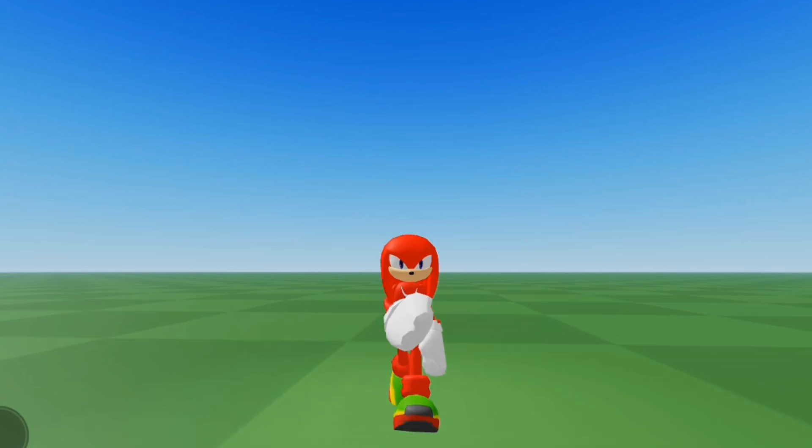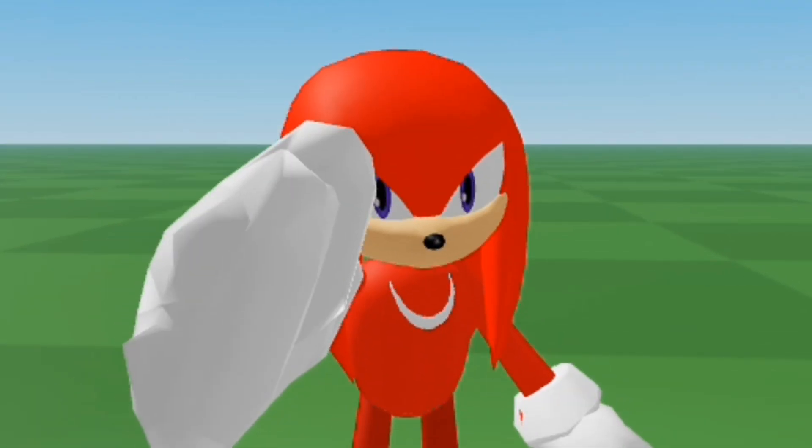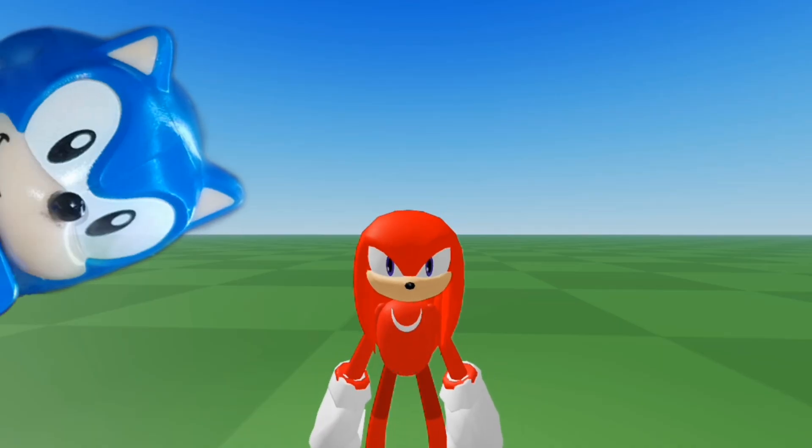Thank you guys for watching. Make sure to subscribe and like. Bro, Knuckles sucks.